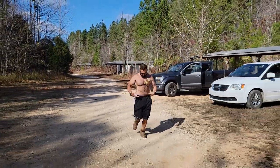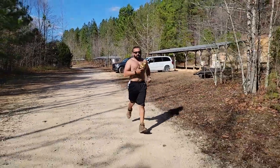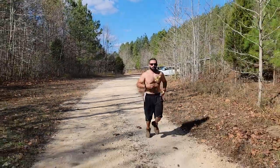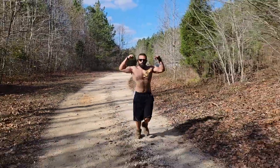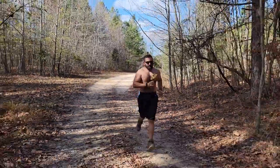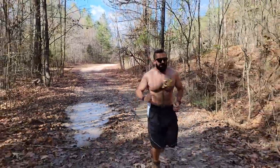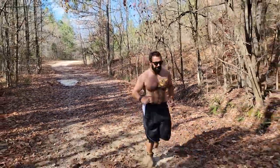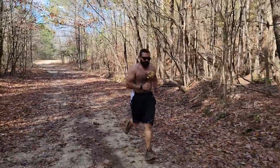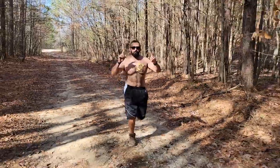The Smart Carry sits below the belt line. This means even when I'm shirtless — showing these off — I can still be armed. A lot of times I will have a t-shirt on as well for extra concealment, but it's nice to have an option to keep a gun on you no matter what else you're wearing.